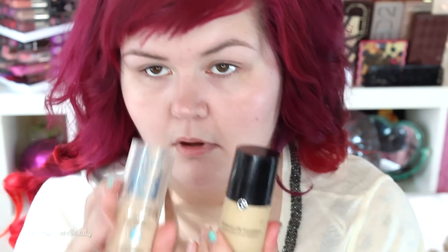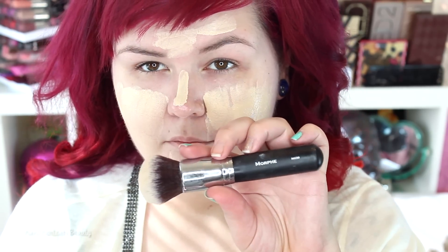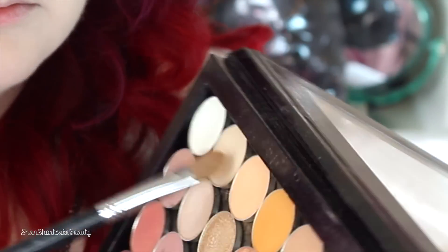Alrighty loves, so we want some glowy skin today to go with our look, so I'm going to begin with MAC Strobe Cream — just buff that into my face. And I'm going to mix these two foundations and use the Morphe M439 to buff them in. This is the 3-in-1 Cover Roll Atlas in Ivory and then Giorgio Armani Luminous Silk Foundation in shade 3. And then I'm going to prime my lids with the NYX White Eyeshadow Base, and then set all of that with Makeup Geek's Vanilla Bean.